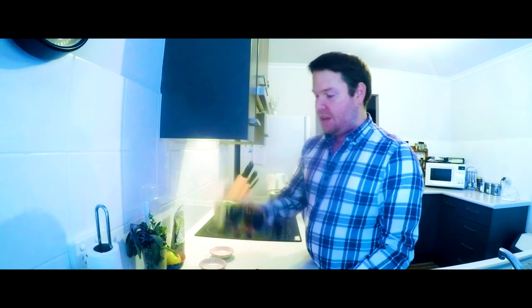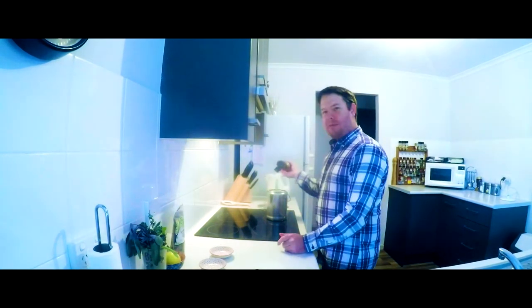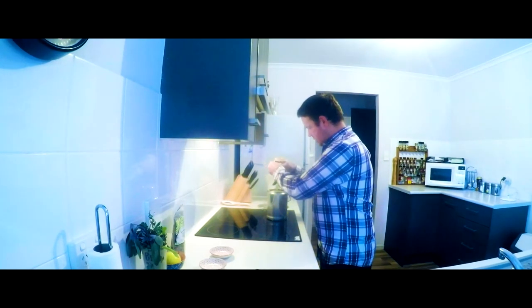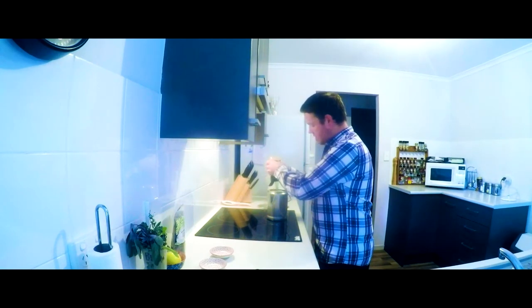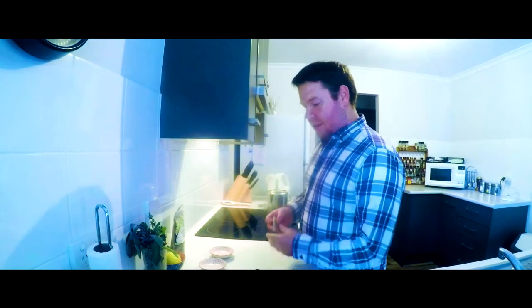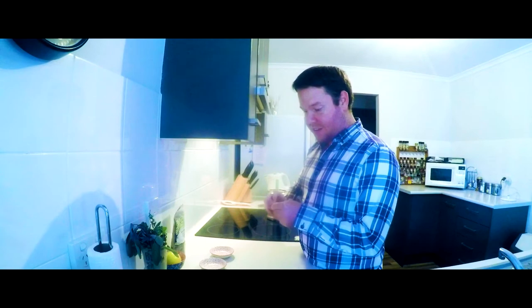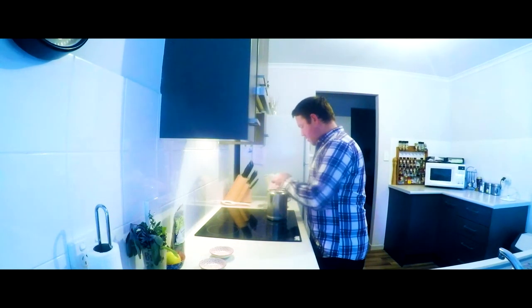Next up some honey — about two tablespoons of honey. That just gives a bit of sweetness. And then I've just got a pure green tea bag to give it that tea flavour.